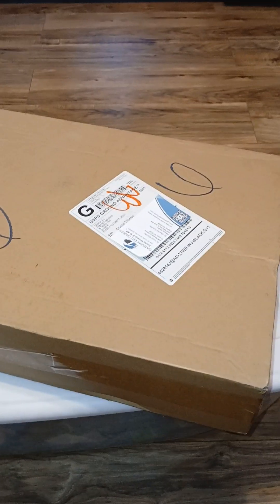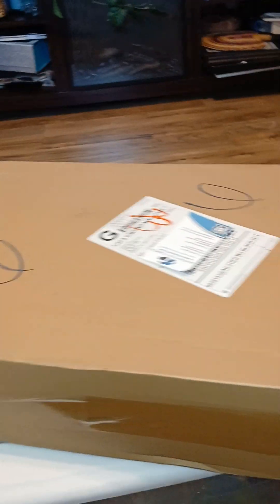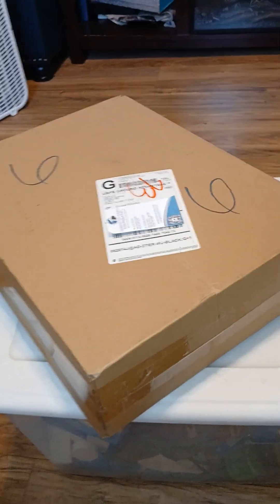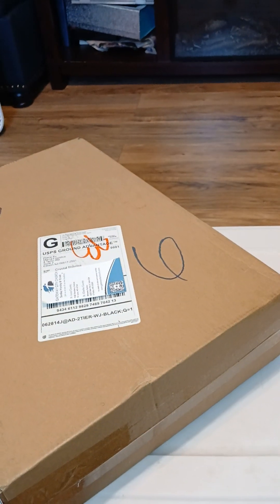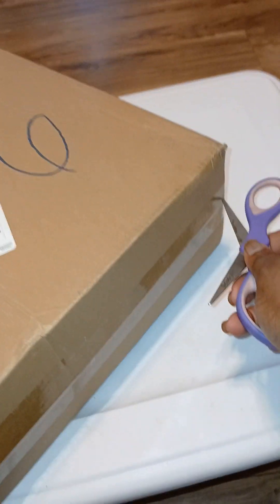This is my dish rack and I just wanted to show y'all the box that it came in. So we gonna unbox this box. Let me get a pair of scissors and use it like a box cutter and we gonna open this baby and see what's going on.